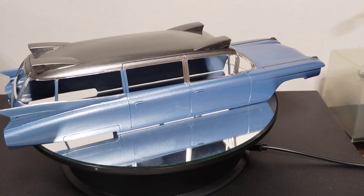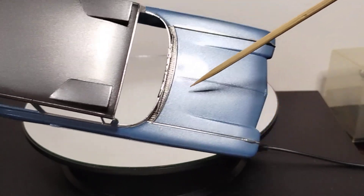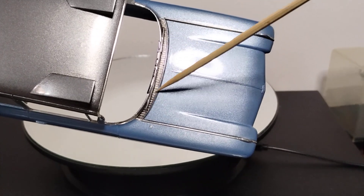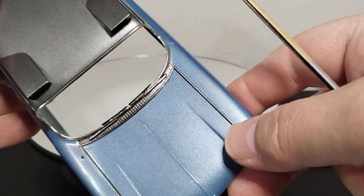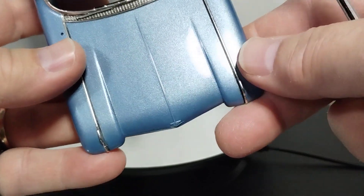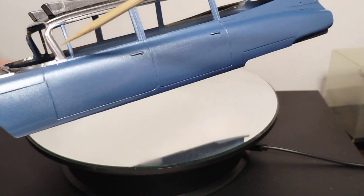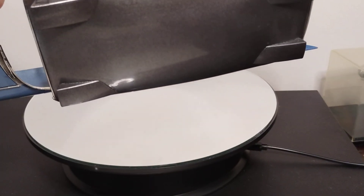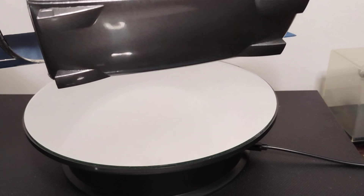I couldn't wait, so I went ahead and did the Tamiya panel liner in here because I wanted to see how that would look. I thought it looked pretty cool — I've never used panel liner on door jams, but I let it run down the hood lines and I kind of like that. I've got this side to do after I finish these two pieces here, plus the door seal and the door handles.